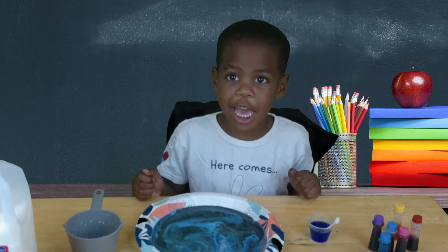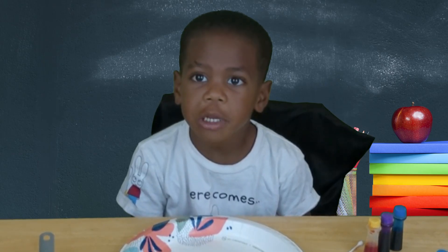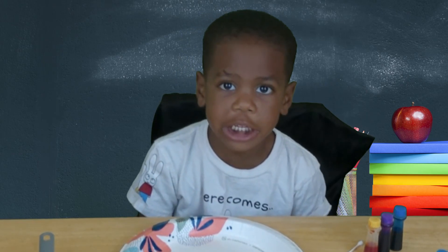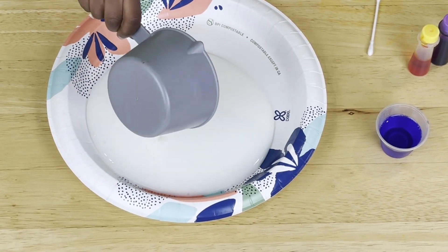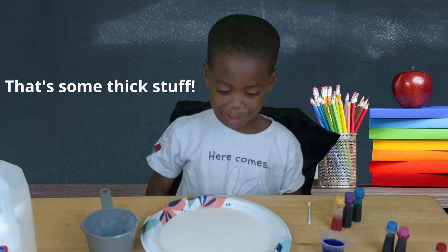Let's try this again using buttermilk! First, we put the milk into the dish. Whoa! That's some big soap!